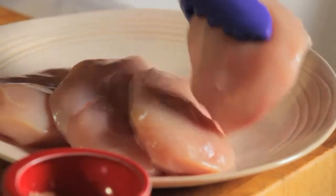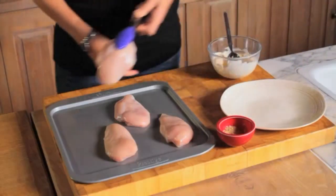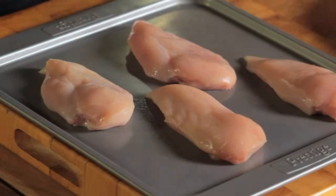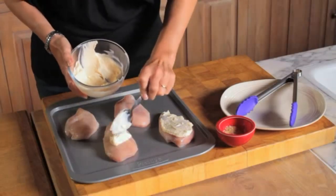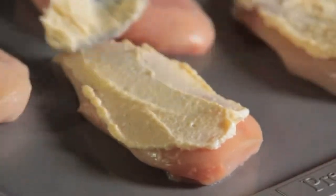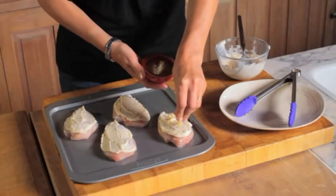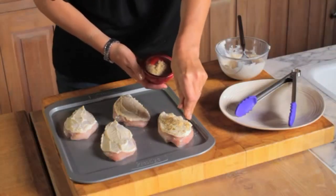Now take the chicken breasts and arrange them on a baking sheet. Evenly top each chicken breast with a generous amount of the mayonnaise mixture and then sprinkle on the breadcrumbs. This will help to keep the chicken moist while cooking.